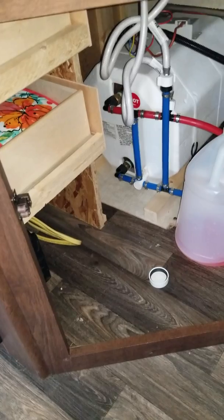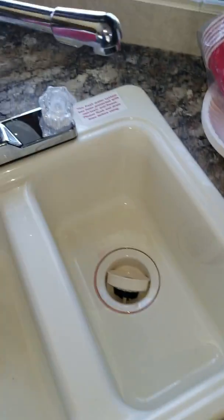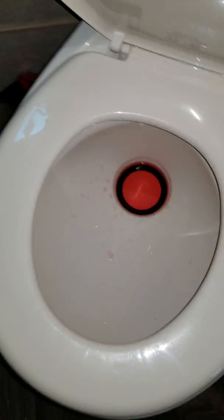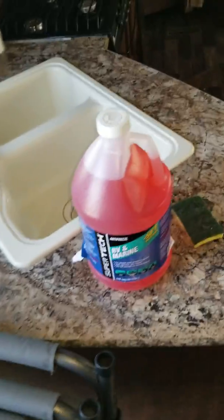You want to drain your water heater first, which I'll show in a few minutes. Once that's done, it's just the normal process — as you're pumping the antifreeze through, turn on your hot and cold at each fixture. I did the kitchen sink, wiped it out so it didn't leave stains. Did the bathroom sink hot and cold, did the toilet — you can see the residue in there — did the bathtub, and hot and cold on the shower head as well to get all that cleaned out.